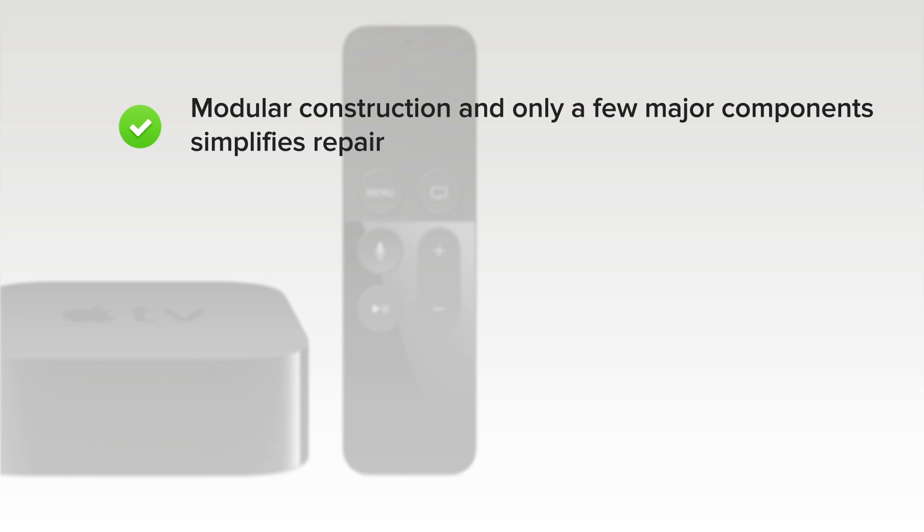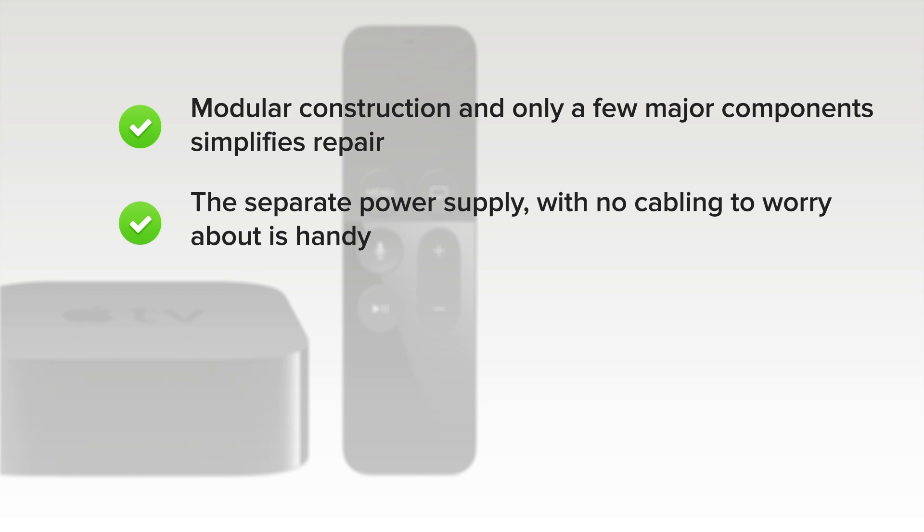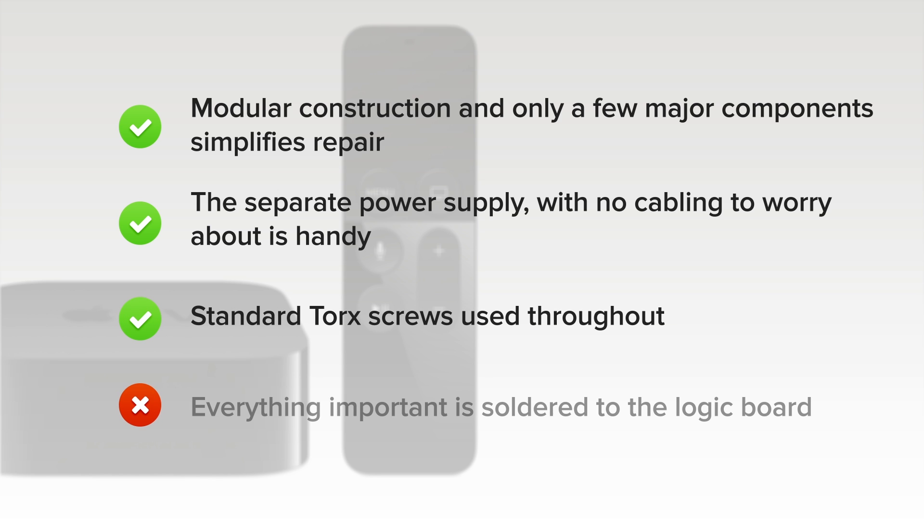On the upside, modular construction and only a few major components simplifies repairs. The separate power supply with no cabling to worry about is handy, and there are only standard Torx screws throughout. But on the downside, everything important is soldered to the logic board, meaning replacement or board-level soldering is required to solve problems with your ports.